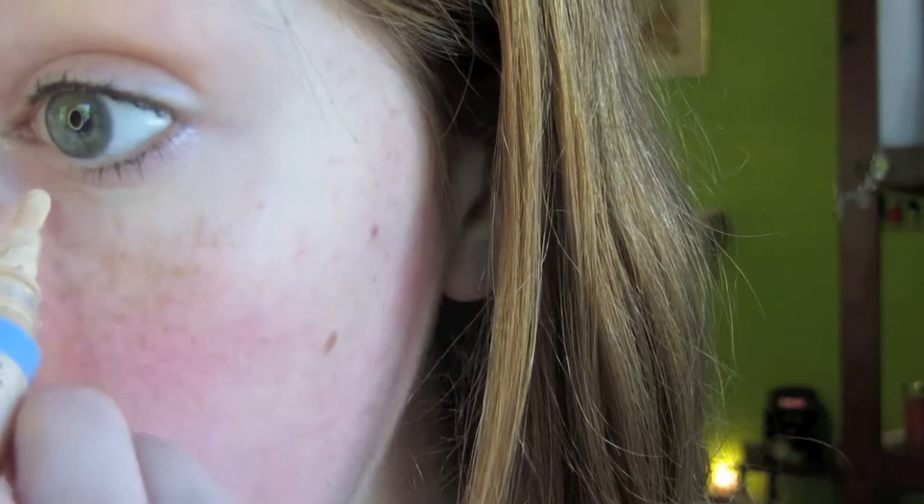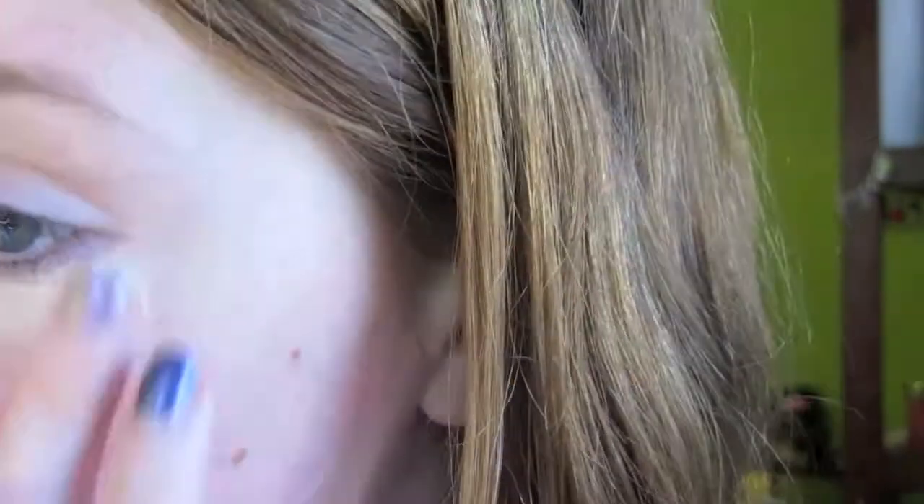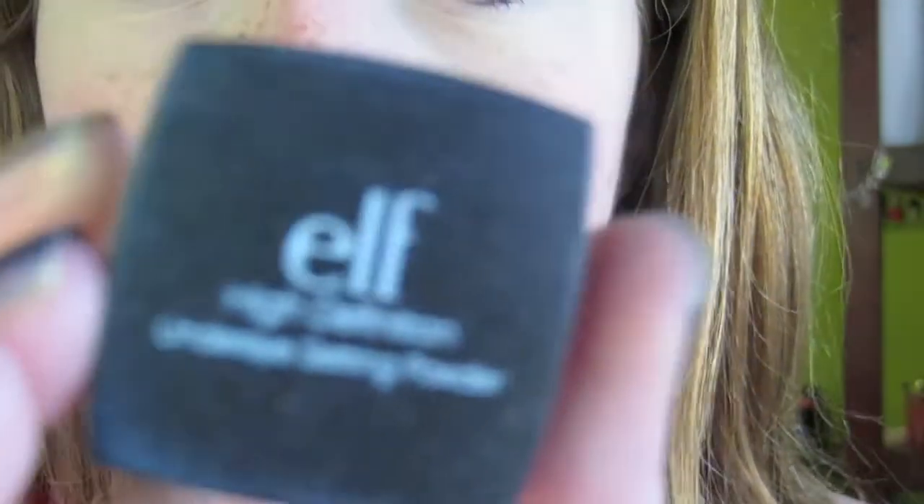First off, I like to apply an under eye concealer. I'm using the Almay Wake Up — I'm almost out of this stuff so I'm trying to use it up. Just pump a little bit of product and put it just under your eyes. I really don't want too much going on — just a little bit on the darkest part of my under eye circles, patting it in with my finger. If you want to set it, you can — I'm going to, just to make sure it stays. I'm using the Elf High Definition Under Eye Setting Powder, applied with a big fluffy brush under my eyes.